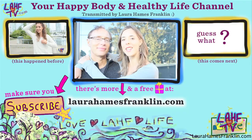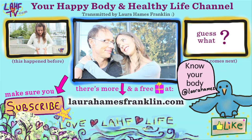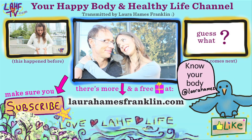And now I became a Franklin. Thanks for watching. Sign up, subscribe, like it, love it, share it, and we'll see you soon. Bye.